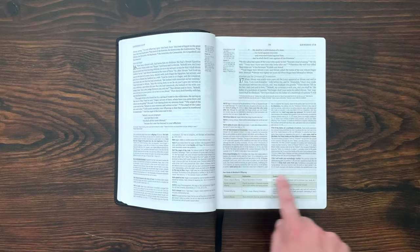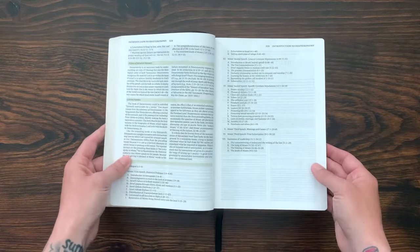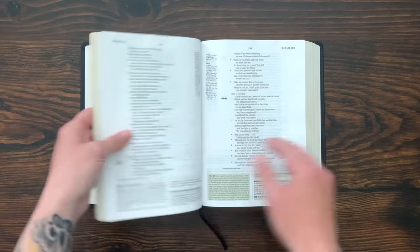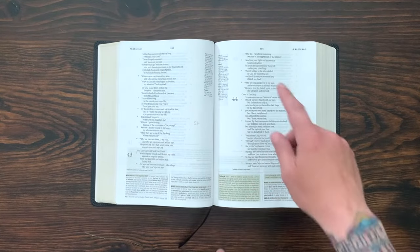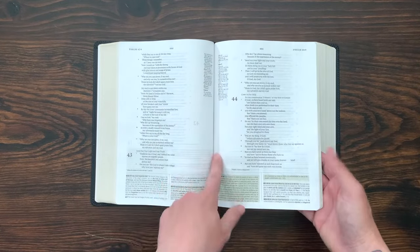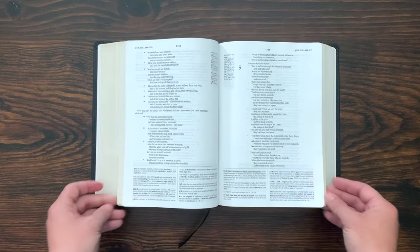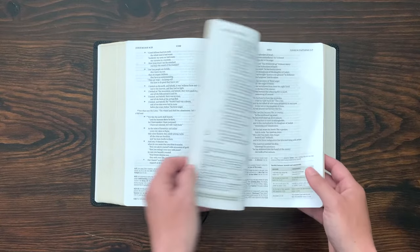They use some slight color accents on the page to set it off, but other than that it's black text. Getting into the sections of poetry, you get a verse-by-verse format in the poetic books — really beautiful. The same layout with the line at the bottom going into the notes and cross references on the inside of the page. This Bible is just so full and so dense with ways to help you study. It's absolutely fantastic.